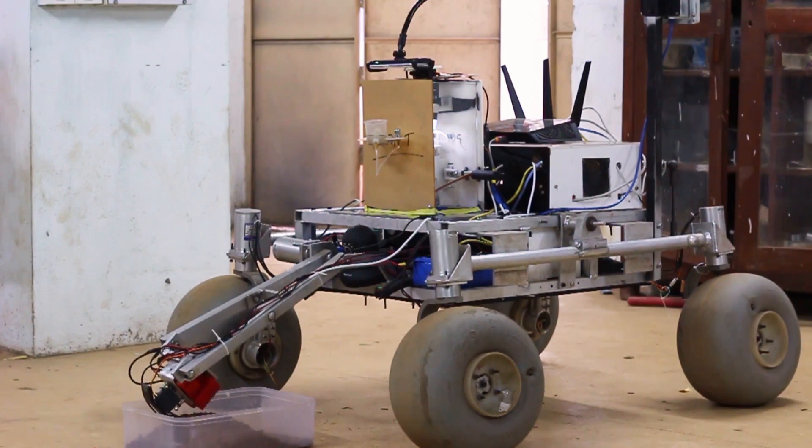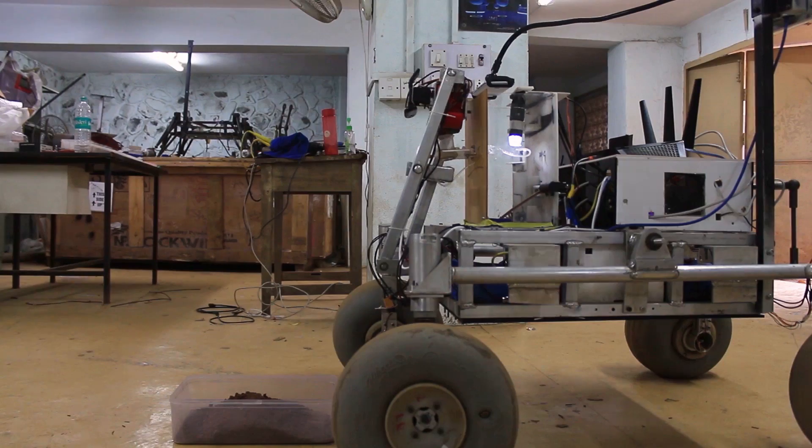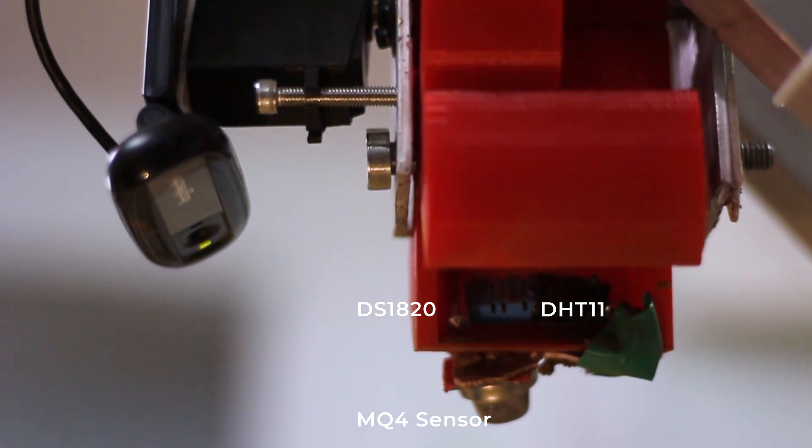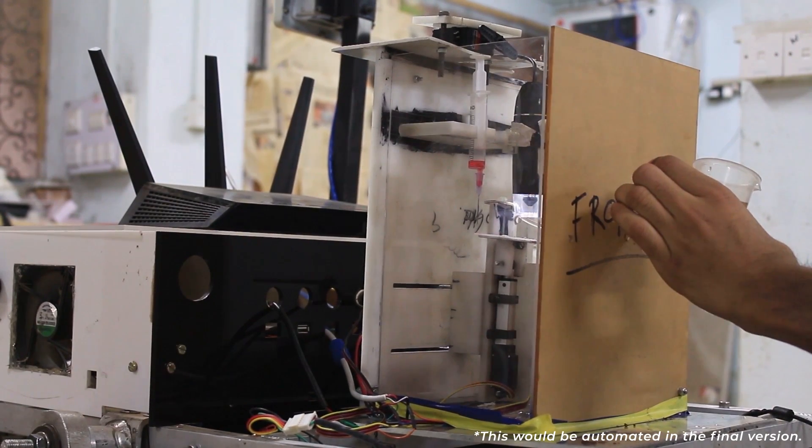Our soil collection assembly consists of a 4-bar mechanism along with a 2-jaw 3D printed soil collector to collect the dry soil sample in a water-filled container. Bio sensors have been directly embedded in the soil collector for preliminary soil analysis.